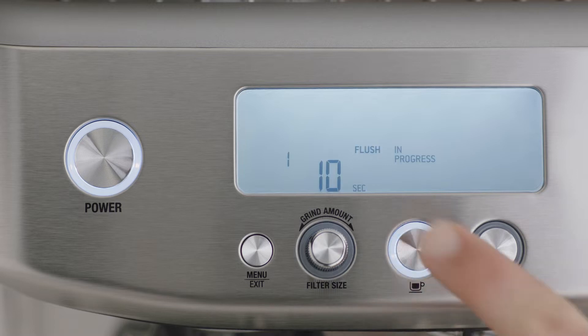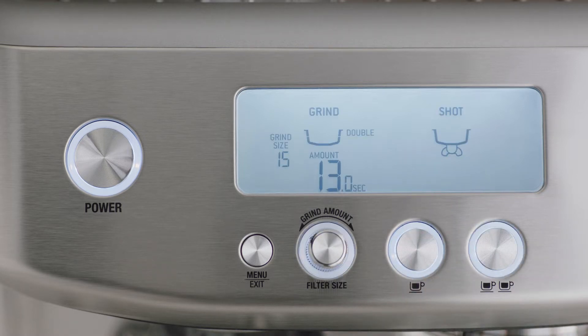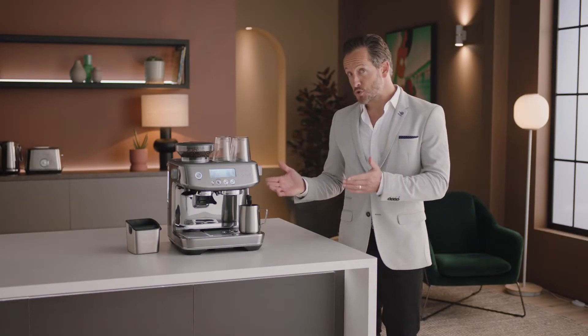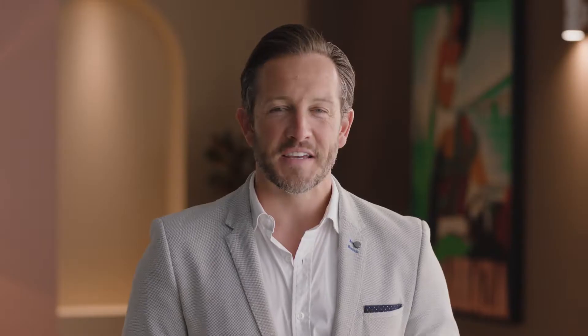Now let's power it up. The machine will beep and go into first cycle. Press the illuminated one-cup button. When complete, the machine will then go into ready mode. Now the machine is set up and you're ready to make your first coffee.